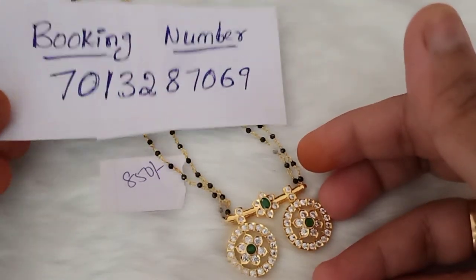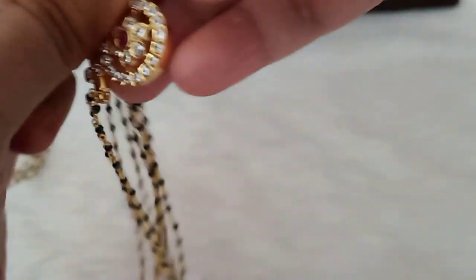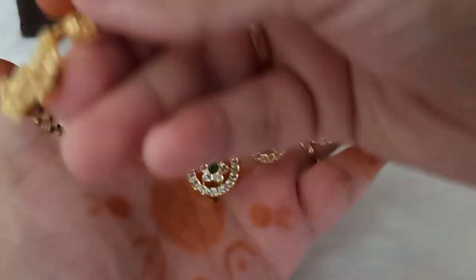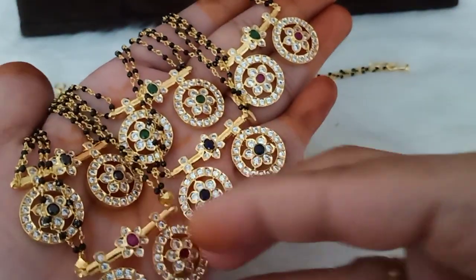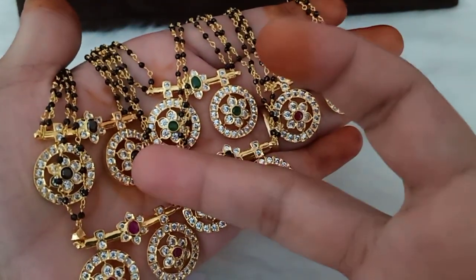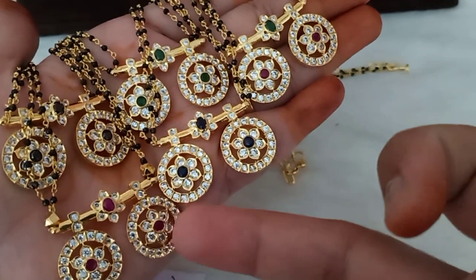The last color is green — green stone, same design. The stones change color. This is green stone. Same two lines crystal, gold polish, green stone. Same length 20 inches. ₹850 free shipping. Total 5 colors available. Black color and blue color have smaller quantities — each 5 pieces. Multi-color is 30 pieces, green color is 20 pieces, ruby color is 30 pieces.